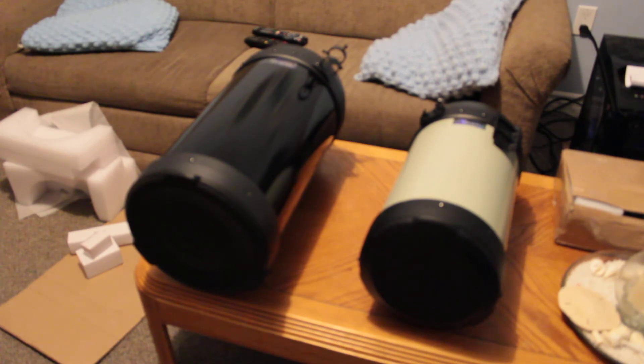So there you go — there's the telescope. Thanks for watching. Ace out.